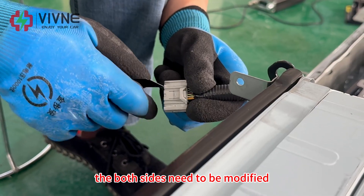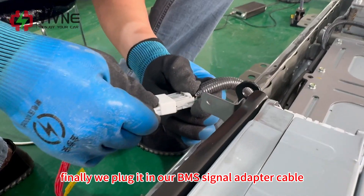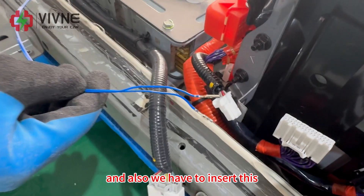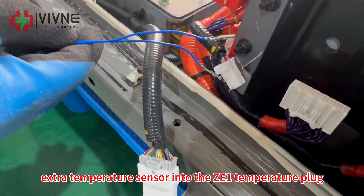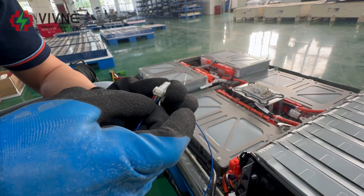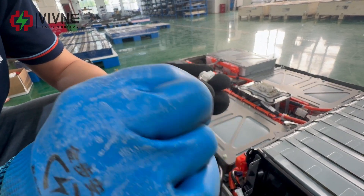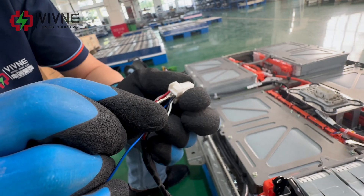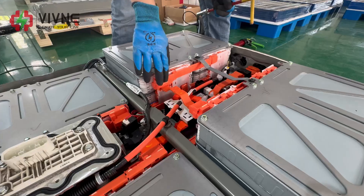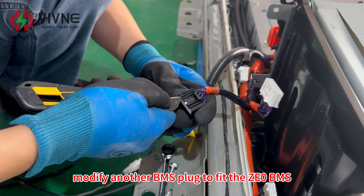Both sides need to be modified. Finally, we plug in our BMS signal adapter cable, and we also have to insert this extra temperature sensor into the ZE1 temperature plug. Install back the copper bus bar. Modify the other BMS plug to fit the ZE0 BMS.